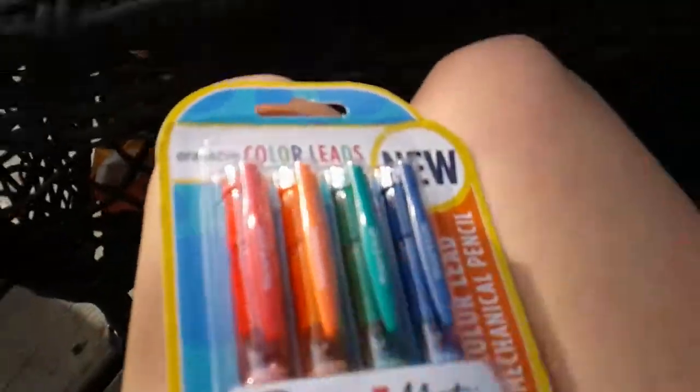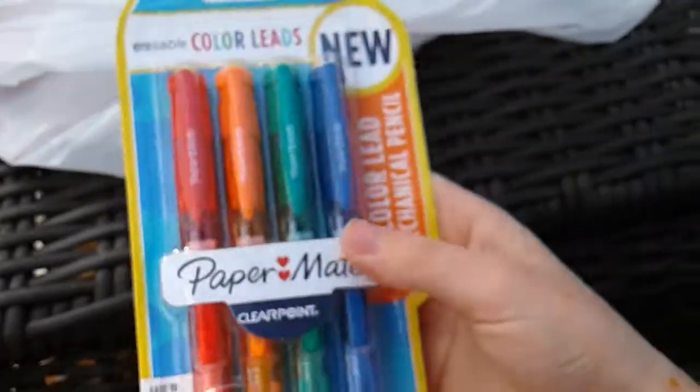Those are my slimes — that's my slime collection. Now I'm going to be showing you the other things that I got at Target. This is super exciting because I like taking notes. So these are Paper Mate mechanical pencils with color leads in them, so I can take notes with them and it's going to be really fun. At our school we're not allowed to use pens, so this is great.